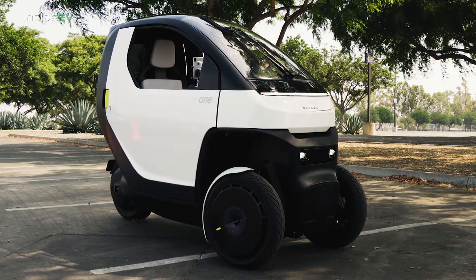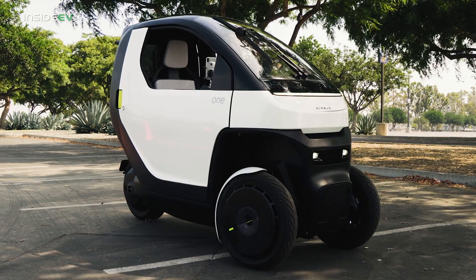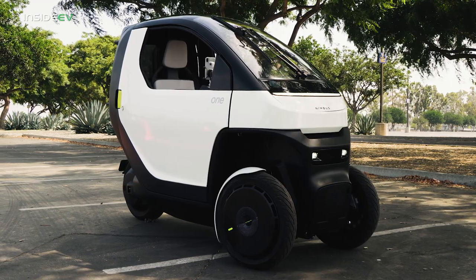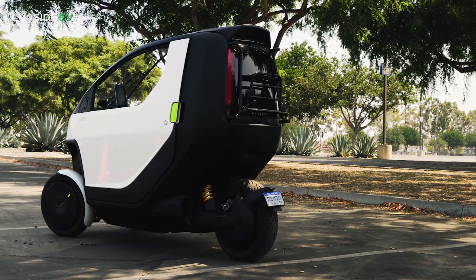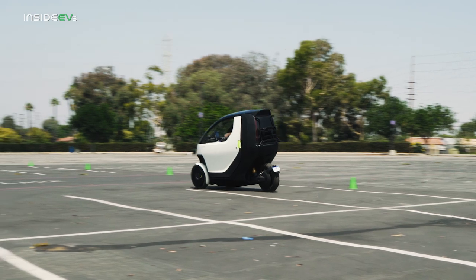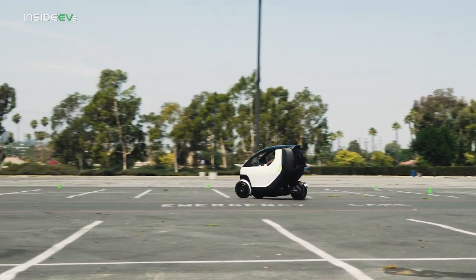Expected to start production by the end of next year and enter sales shortly thereafter, the Nimbus 1 is three-wheeled, as you can see, but it has another interesting leg up over traditional electric vehicles. It's small, it's light, and it's cheap, and it offers a driving experience unlike any other.